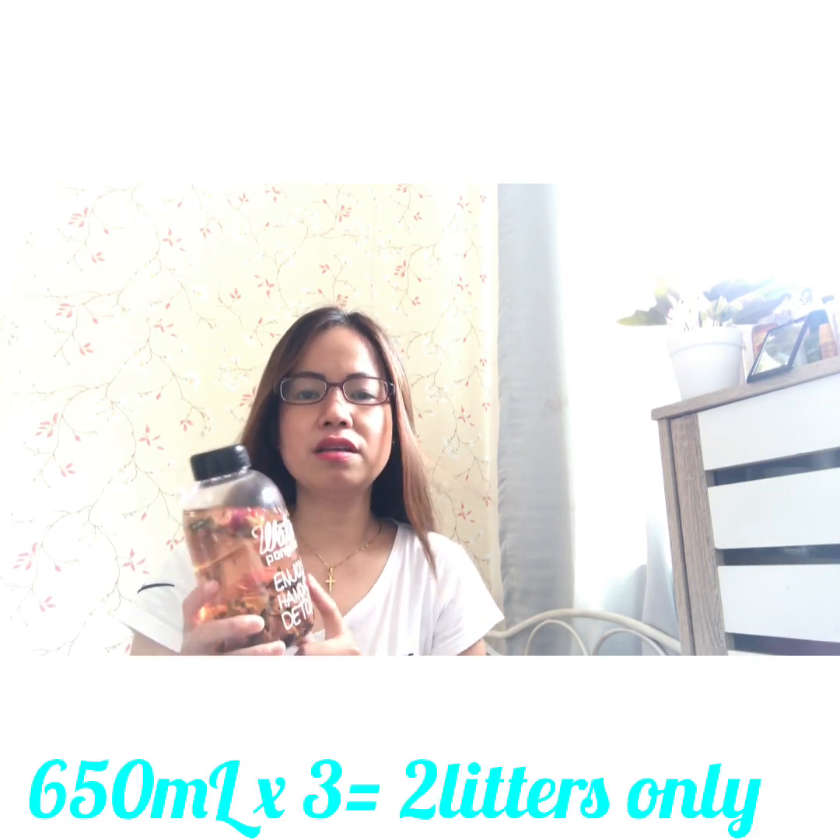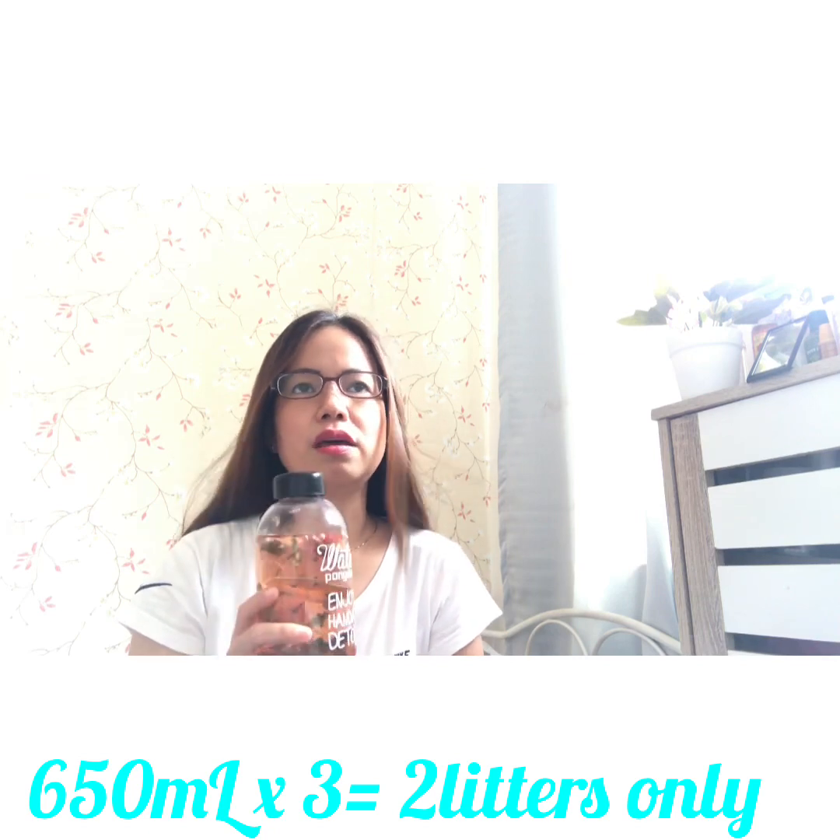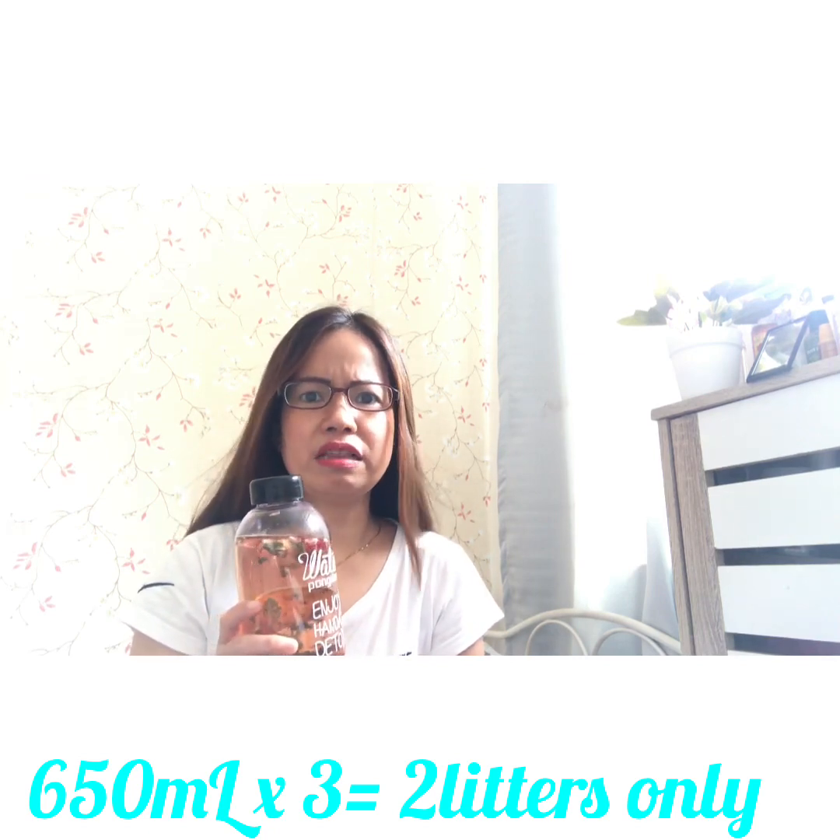Hello, update about the Anis Detox Tea. Today is actually my sixth day drinking this herbal tea. I've been refilling three times — this bottle is 650 ml, three times, so it's like three liters in a day.